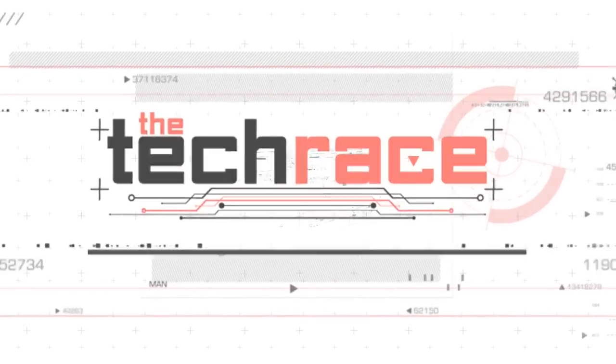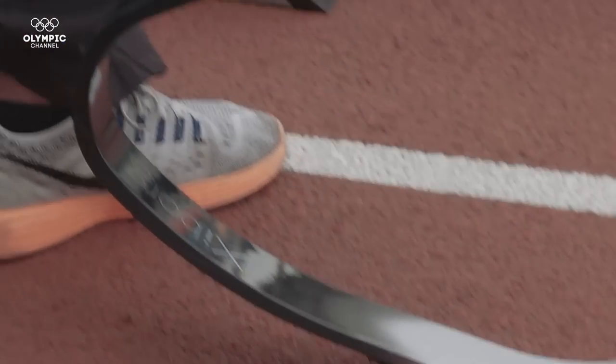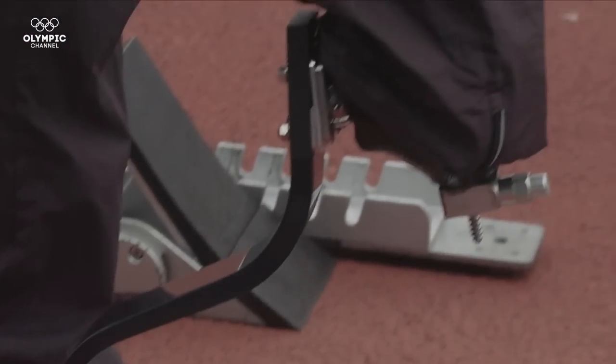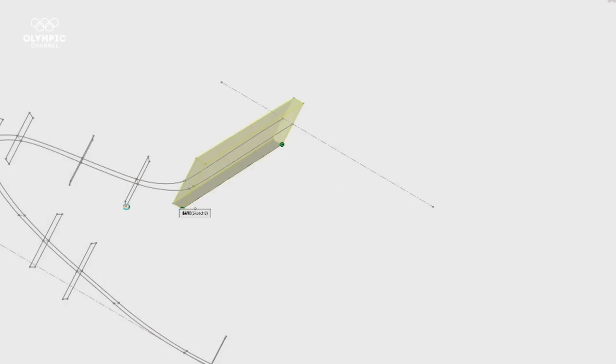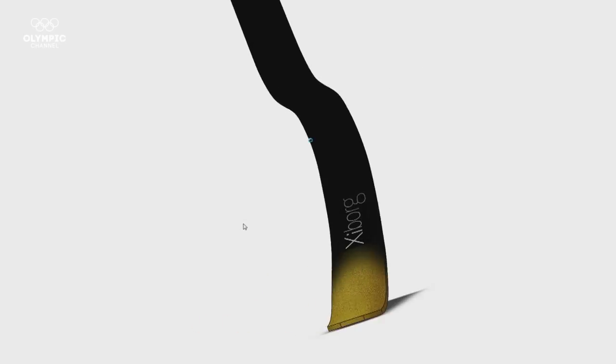Welcome to the Tech Race. This technology allows Paralympic athletes to compete on par with Olympians. How is it possible that simple engineering is making us question the rules of the game?